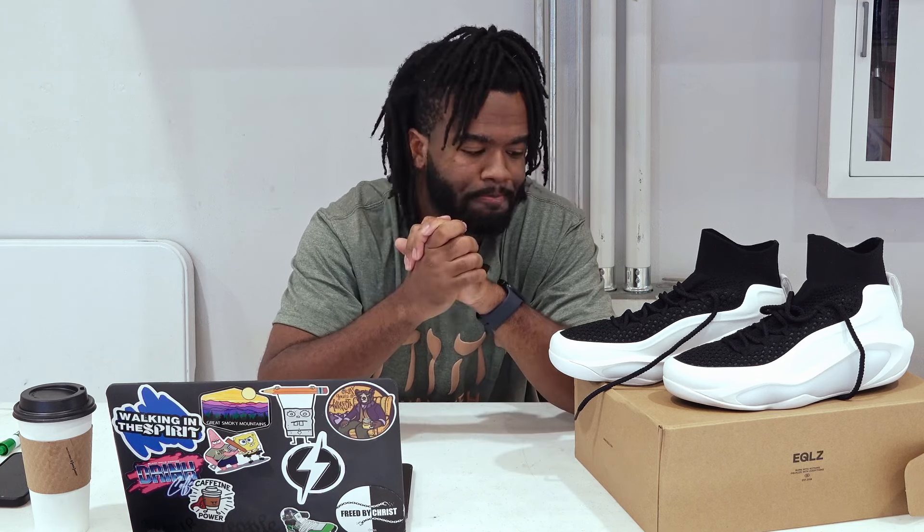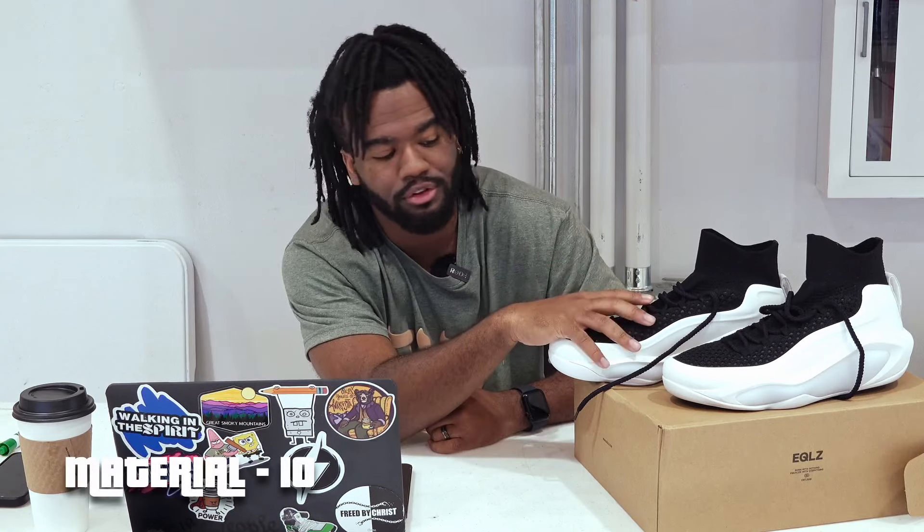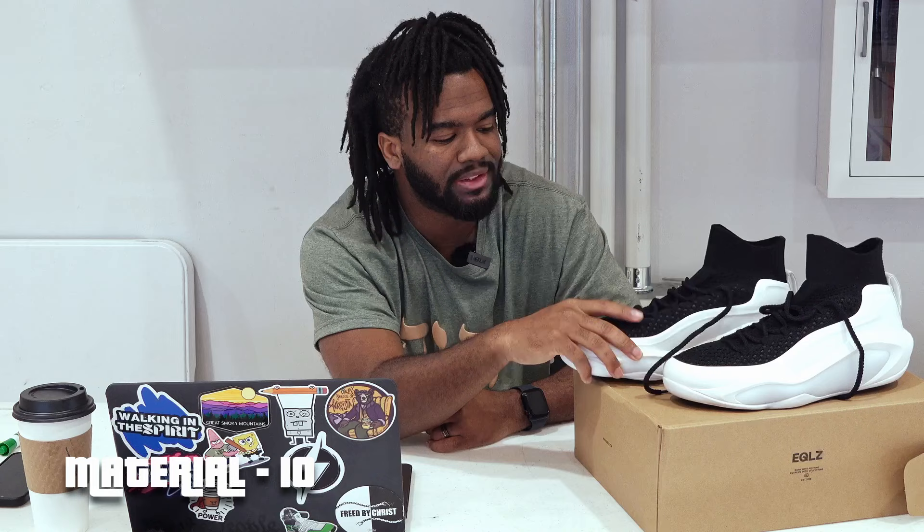This is not a sponsored video, so this is all legit non-biased — I really do like this shoe. I can't wait to hoop in these for real. Also, make sure you hit that like button and subscribe so I can make more videos like this. If y'all want more shoe reviews, let me know in the comments. We also did a training video in these shoes if you want to see them in action.